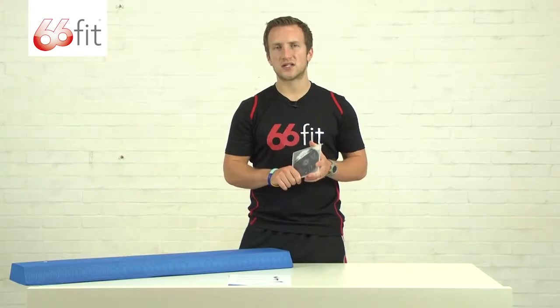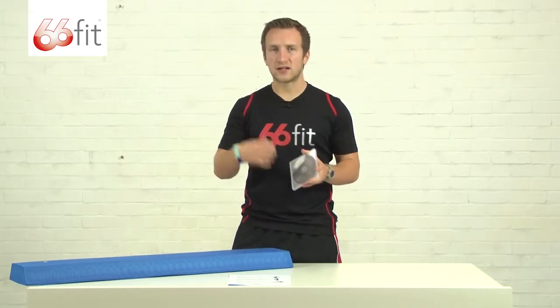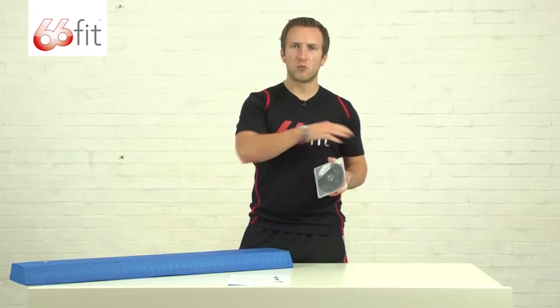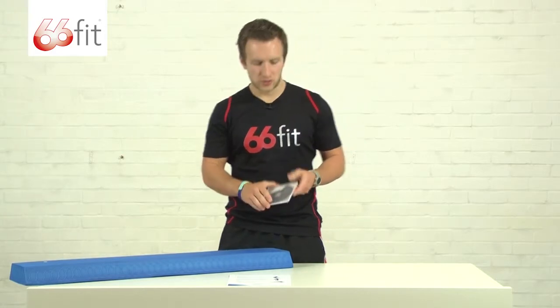It does come with this free exercise DVD. There's a large range of exercises on here — upper body exercises, lower body and core exercises — covering a wide range of abilities: beginners, intermediates, and all the way up to advanced trainers.